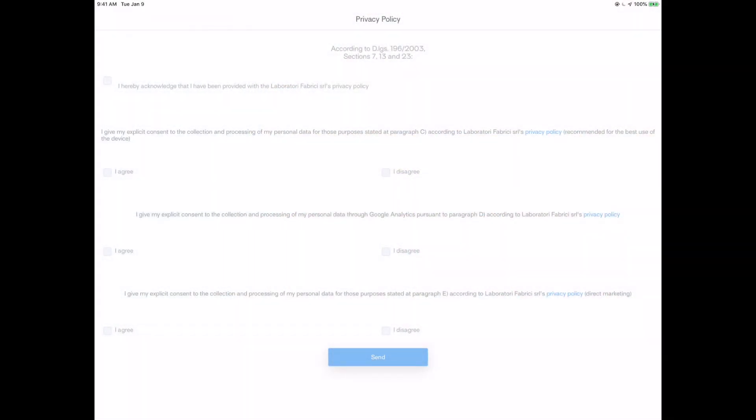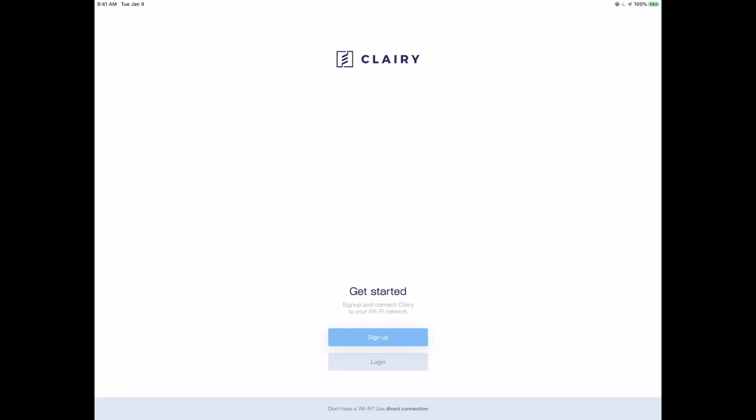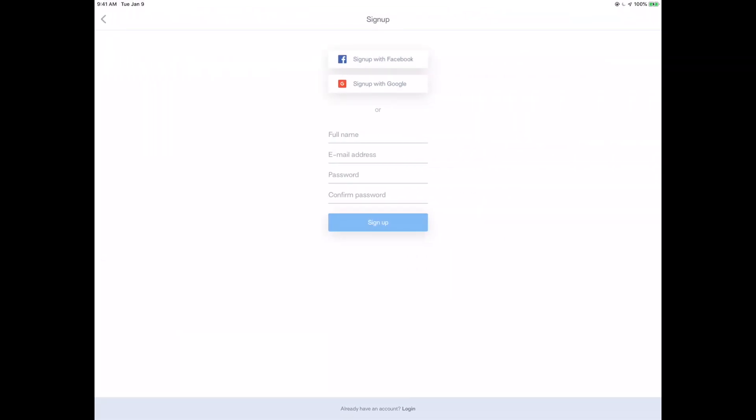Moving over to the app, the first thing we're presented with is a privacy policy. This is an Italian company, which means they're in Europe, which means GDPR applies. You're going to have to read through those — be familiar with your rights and all that.